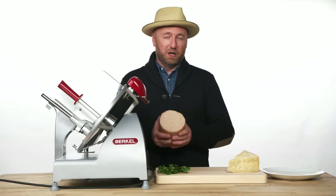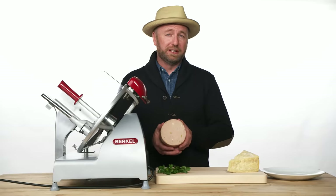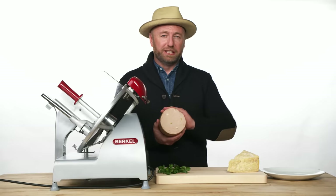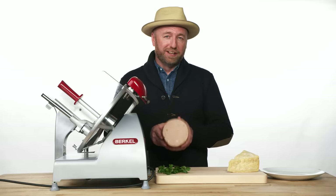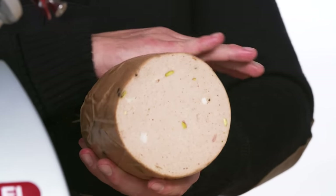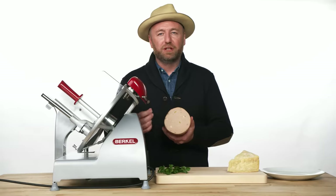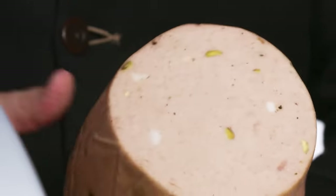Some say mortadella is the king of all sausages. It is one of the most difficult deli meats to make consistent and perfect every single time because you're making a full emulsification — when you take lean meat, make it into a paste, and then fold in fat. It's essentially the same process as making mayonnaise. It has sweet spices: cinnamon, cloves, a little bit of nutmeg, and is speckled with fatback, pistachios, and whole black peppercorns.